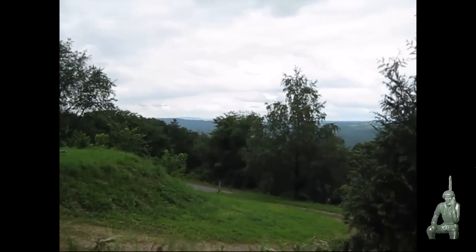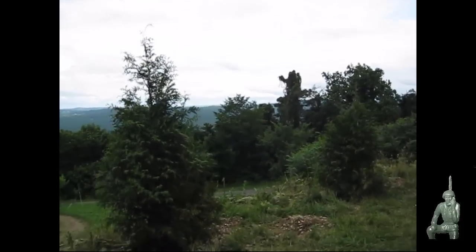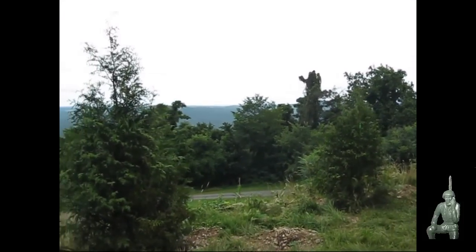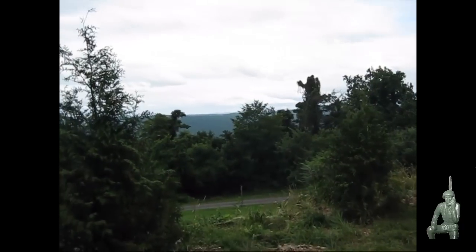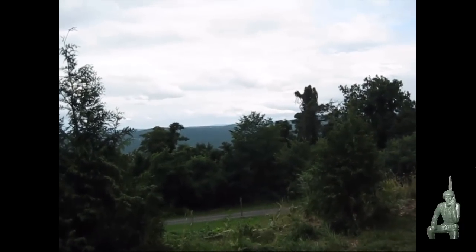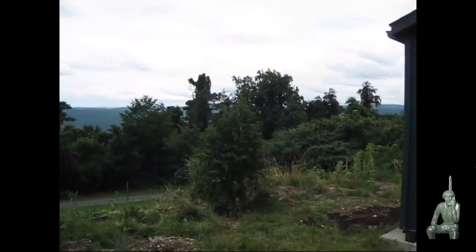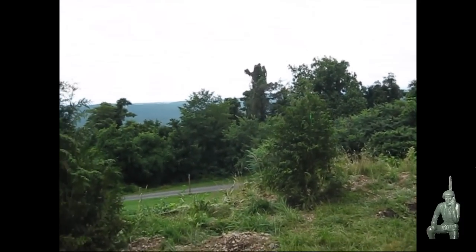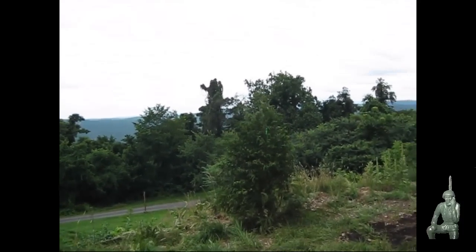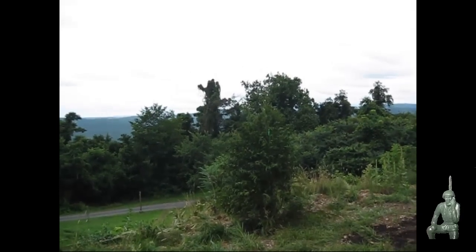Hello YouTube Preppers, this is the Comms Prepper, still at the retreat location in West Virginia. I'm getting ready to go off the mountain for dinner, and I thought this would be a good opportunity to field test the ocean radio that I have with me, and demonstrate the ADS SR1 simplex repeater. I've done previous videos about the simplex repeater in the past, but never a really good field test — a lot of desktop demonstrations when I did those videos.